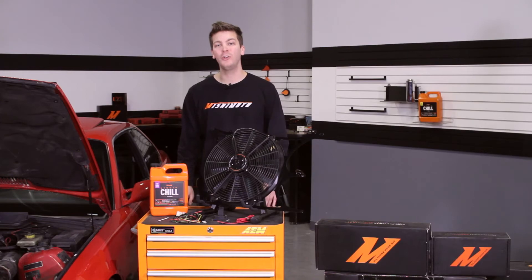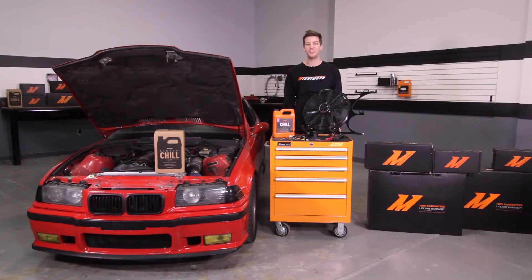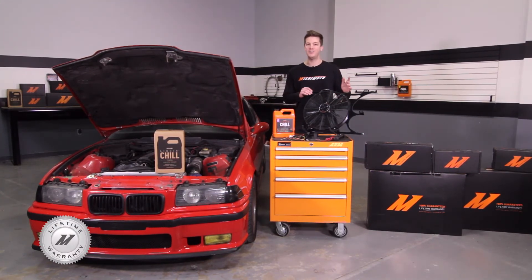Whether you're looking for extra cooling power or you just need to replace your stock mechanical clutch fan, this fan shroud is the perfect fit. And like all Mishimoto products, this fan shroud comes with our lifetime warranty you know and trust.